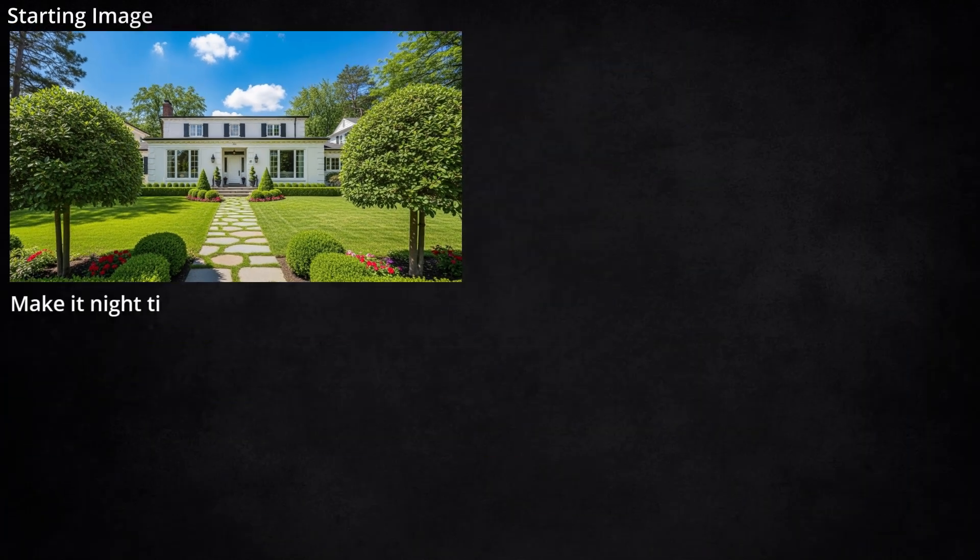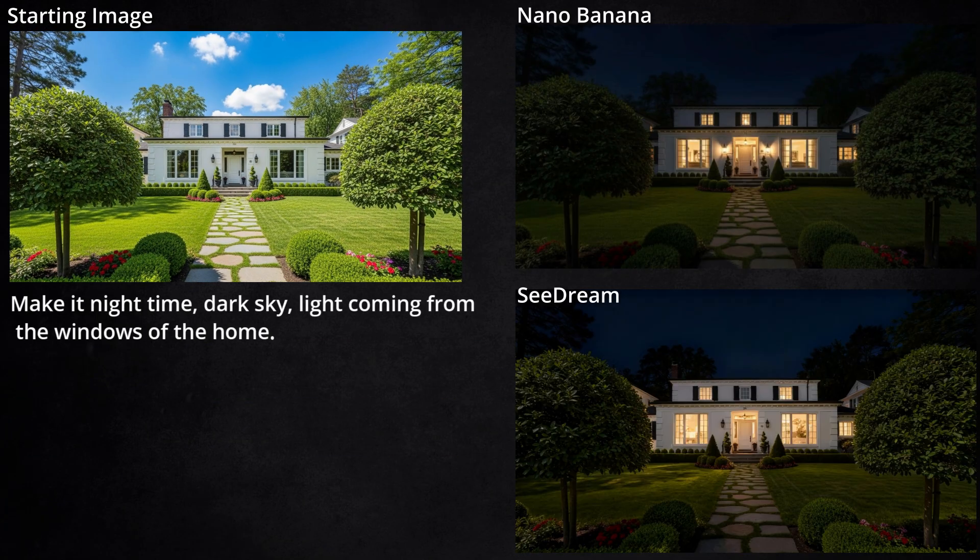Next, I told it to take this house photo and make it nighttime. Both of them made the sky dark and have light coming out the windows, just like I asked, but they did handle some shadows differently. In the Seadream version, it looks like it took the original daytime shadows on the left side and tried to just make those same shadows at night, which probably wouldn't be the case. Nano Banana has a shadow in that same spot, but it's softer and more blurred and just seems to fit better.